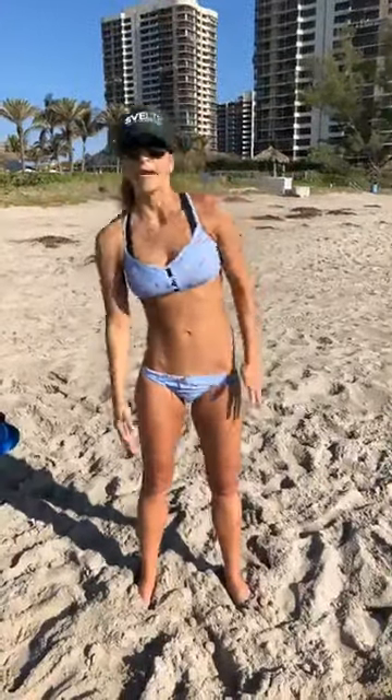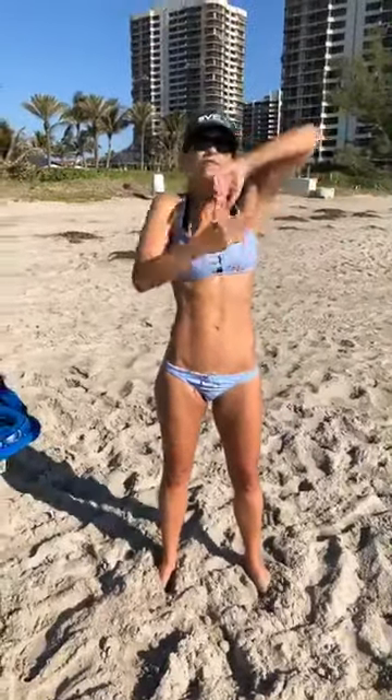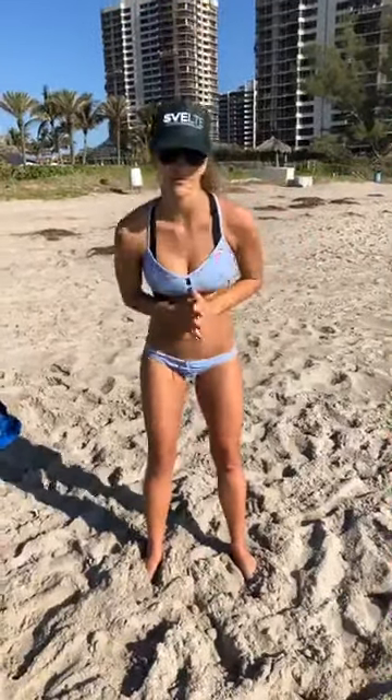I wanted to show you an exercise that you can do for your back and your core. We've done these side reaches before, but this is going to add a little bit extra. People have been talking about those bat wings they want to get rid of, so this is going to get the bat wings, get your core, and get that menopause muffin top — whatever it is that you want to get rid of.